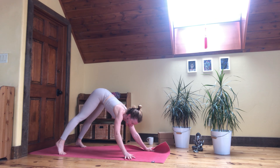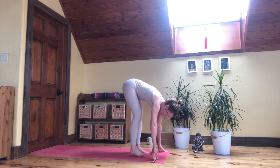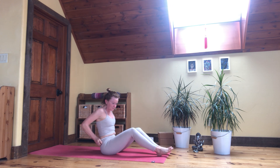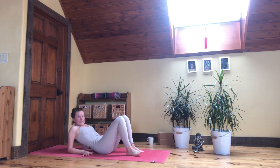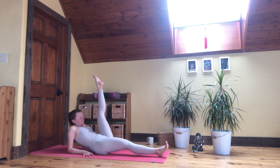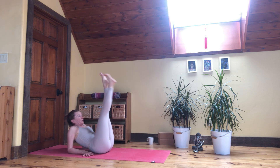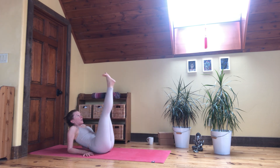Exhale, come back to your normal down dog. From here, walk forward and take a seat onto your forearms. We'll do a little L shape with our legs. Come to forearms, bring your knees in, take your legs up to the sky and do little leg drops — right leg down, then left leg down, coming back up, letting the feet meet up at the top. We'll keep that going, making some memories for the legs to be in an L shape and then to meet at the top.